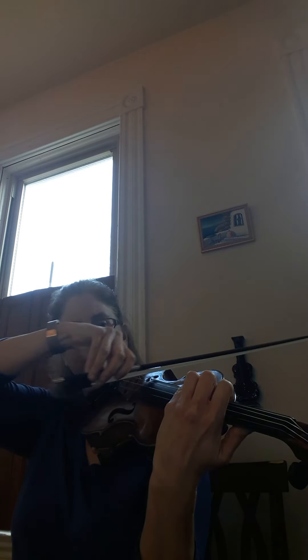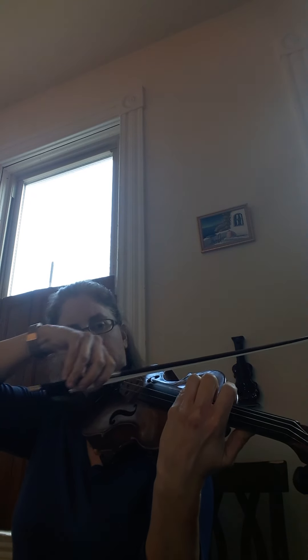E and D sharp, touch. Stay in third — three, two, four. Stay in third — three, two, four. Three, two, four — leave the two down the whole time. Never pick up two.